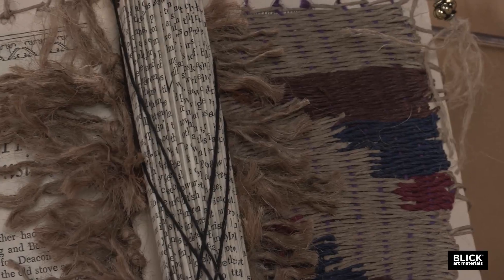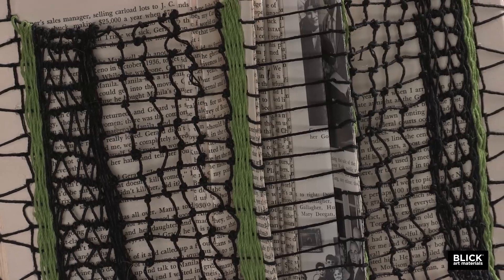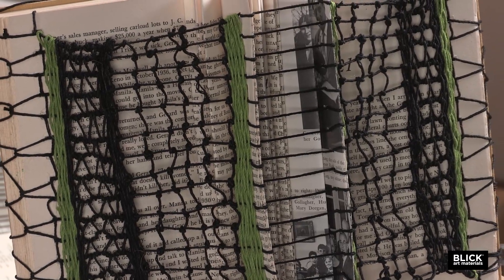Old books have been used for many artistic creations over the years. They've been altered with paintings and drawings, turned into sculpture with cuts and folds, and bound and stacked together to make furniture. Here's a new idea that pairs books with fiber art to make amazing dimensional creations of paper and string. It gives an entirely new meaning to the phrase 'book binding.'